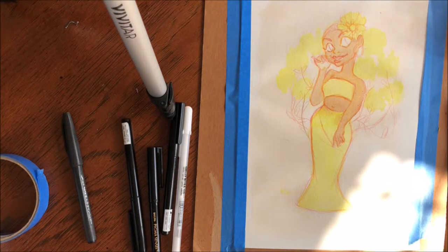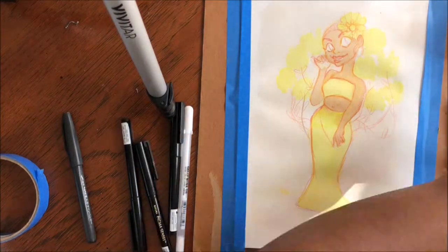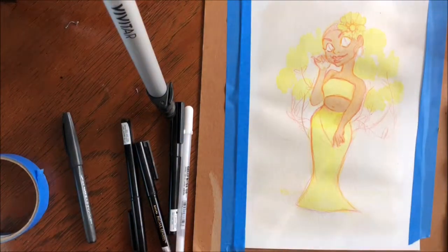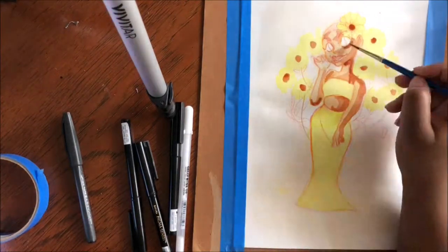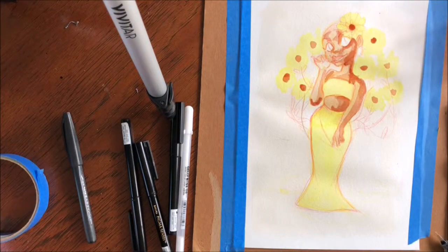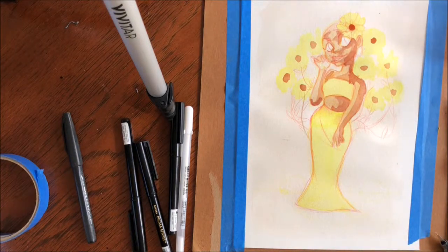With this piece, the natural light gods were not on my side. I tried to record with natural light as many times as I can, but for this one, my blinds just kept getting in the way, and you could just see the little shape goes across the entire screen. I'm really sorry about that — the lighting's gonna change so much in this picture because time is never on my side.